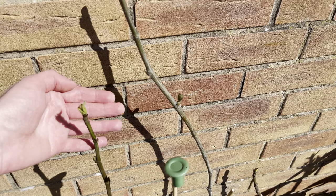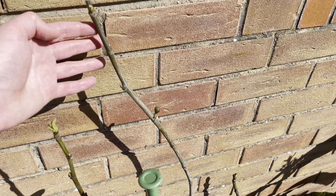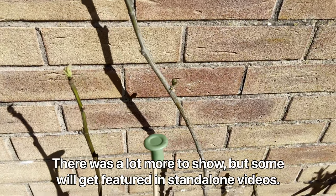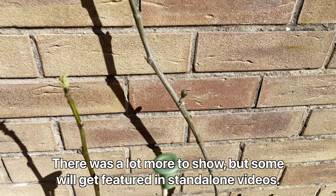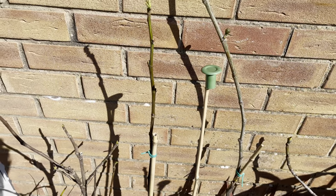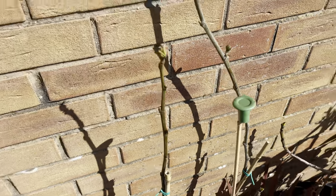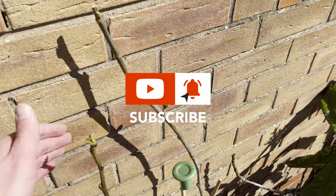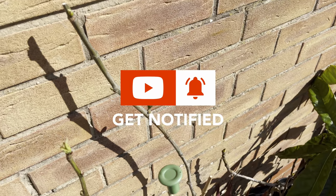So I thought I'd just show some of the developments here in early spring, and I'll do some more updates once more of these plants come into growth again. If you do enjoy these videos, don't forget to like and subscribe and hit the notification bell. I'll see you in the next video.